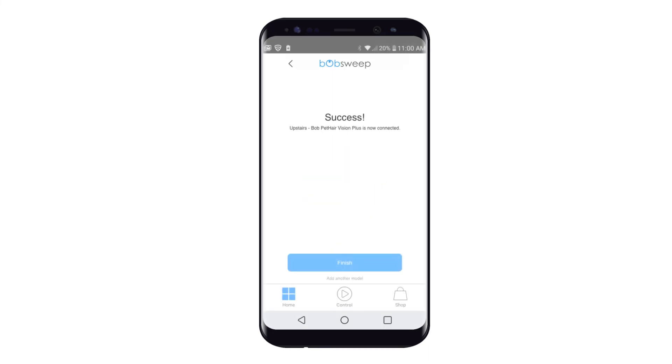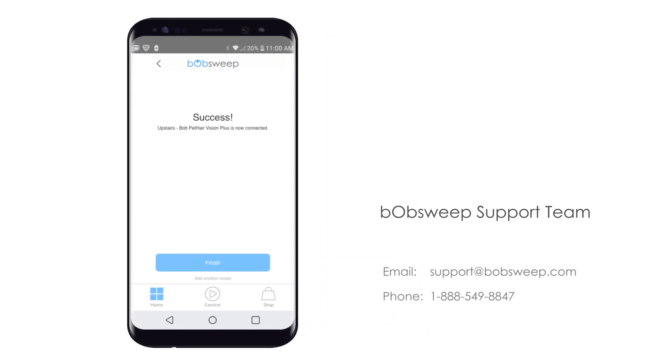Bob will confirm when it locates and begins connecting. Once successfully connected, both Bob and the app confirm their success. For further assistance with Wi-Fi pairing, please contact our support team.